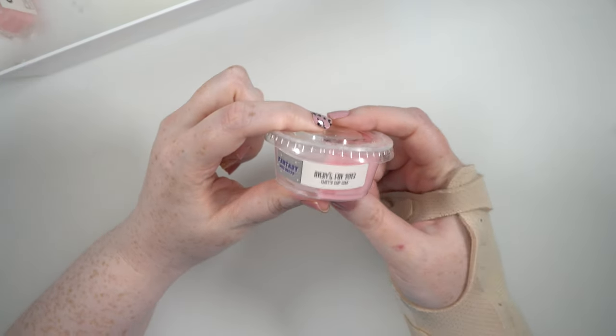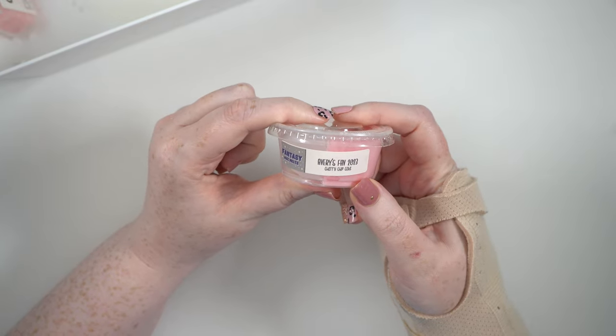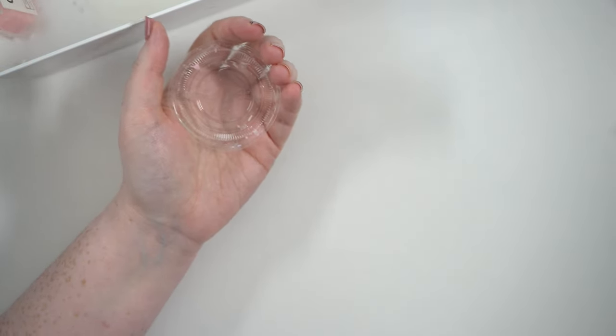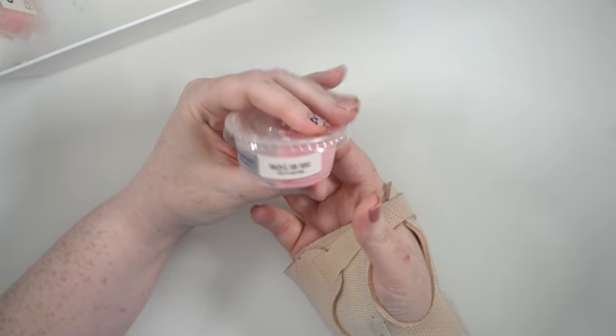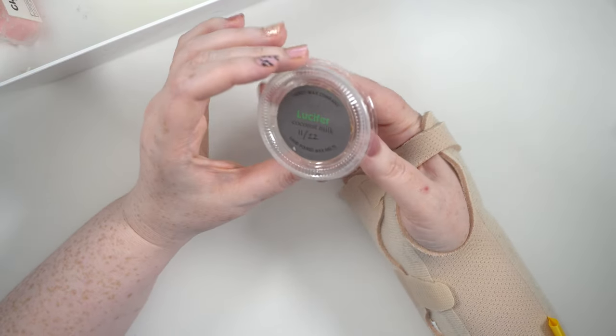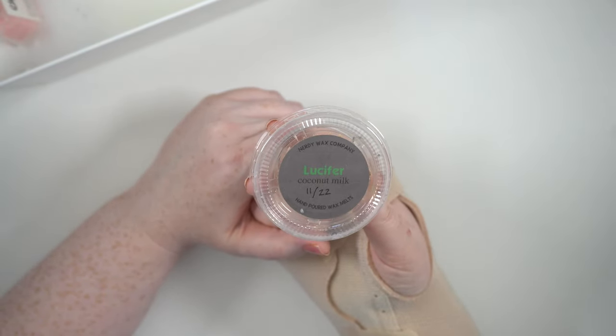I also did half of Fantasy Wax Melts Avery's Favorite 2023 — cherry chip cake. This one was okay; just a very light, soft cakey smell. I didn't get too much of this one to be honest. I love the decorations on it and I always go for the cherry cake, but it was all right — not a hundred percent fave, but can't win them all.